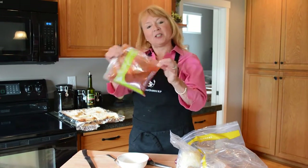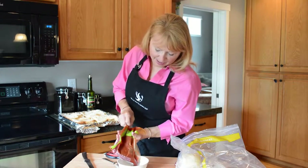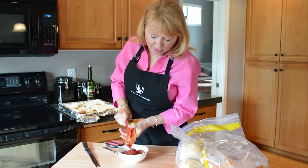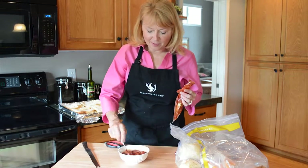Firecracker beef sliders! I've got my chipotle ketchup here. I'm taking my chipotle ketchup and just squeezing it into this bowl. It works really great to cut the corners off the edge of these bags — makes it so easy. Stir it up.